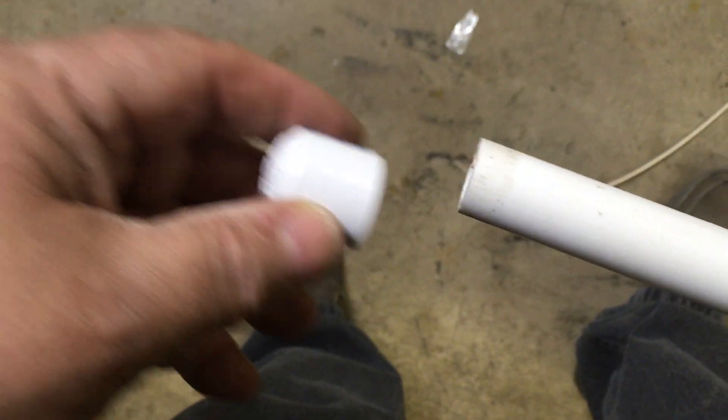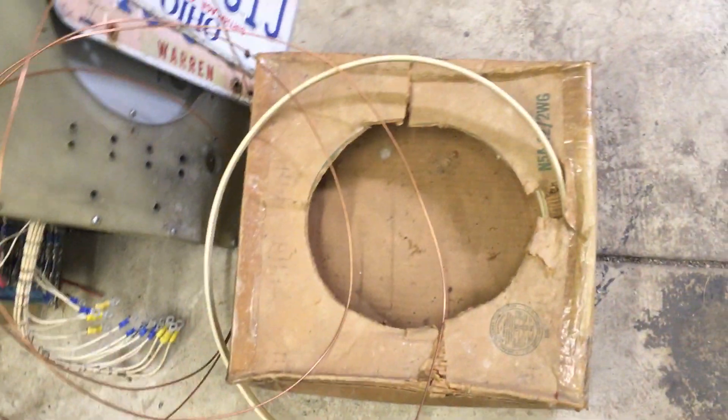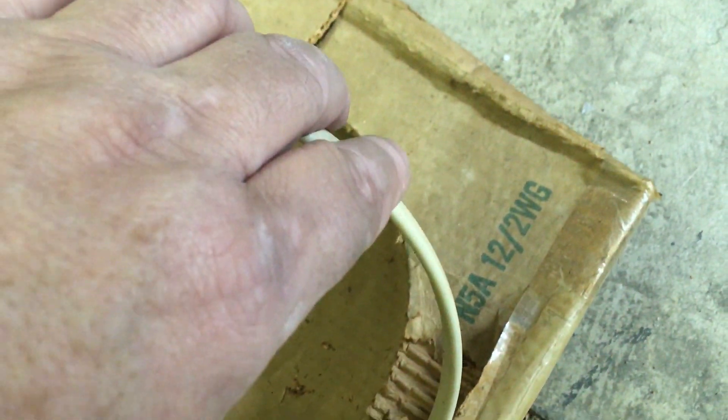And again, a coupler — here we go. You can see the wire just in the end. I've got one of these caps that will go over the end. This wire laying on the floor is what I used in the middle. It is Romex, 12-2 with ground. You can see where I pulled the box of Romex out. There you go — 12-2.